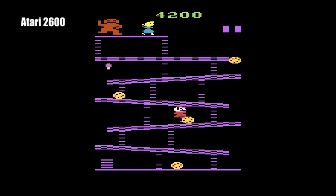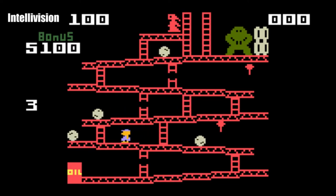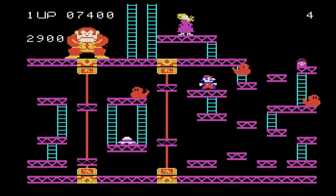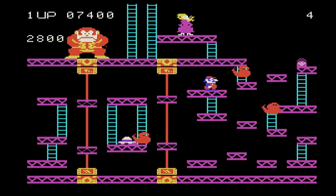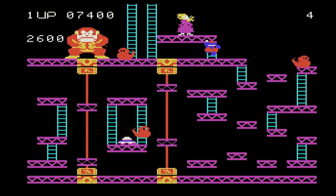In 1982, playing something that actually resembled the arcade version was awesome, because the alternative was the Atari 2600 version, which did not look amazing, or the Intellivision version, which looked even worse. Both of those games played fine, but the ColecoVision version played and looked amazing — it was like playing a real arcade game.